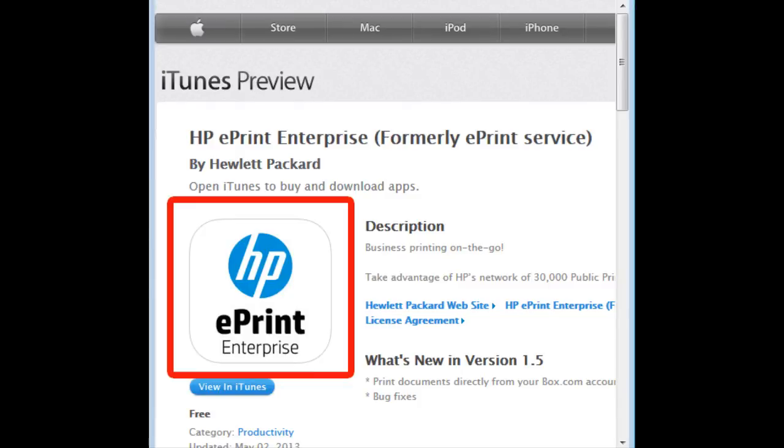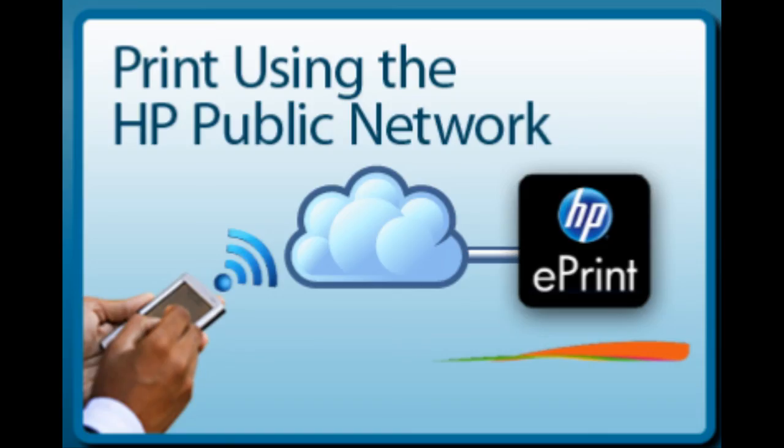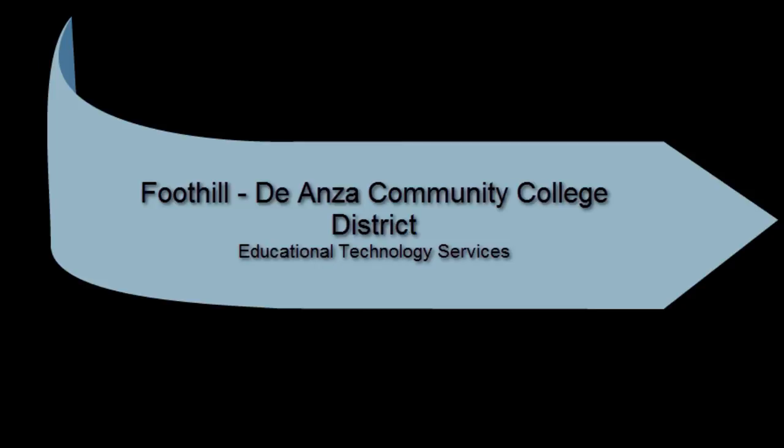There's actually another way to print: there's a smartphone app for Apple, Android, and Blackberry devices. Make sure you download the HP ePrint Enterprise app by looking for the logo displayed here. This app uses the HP public network, which you can access on the menu screen. Detailed instructions can be found in the ePrint account channel on the students tab. That's it for now — have a great quarter!